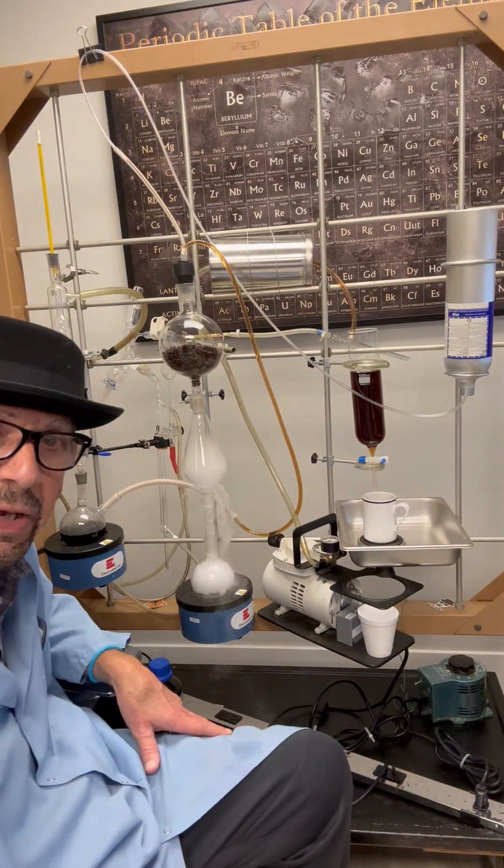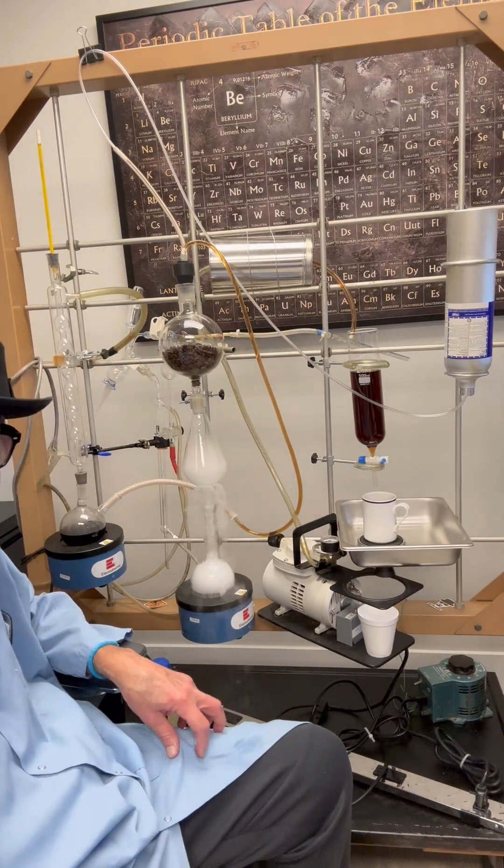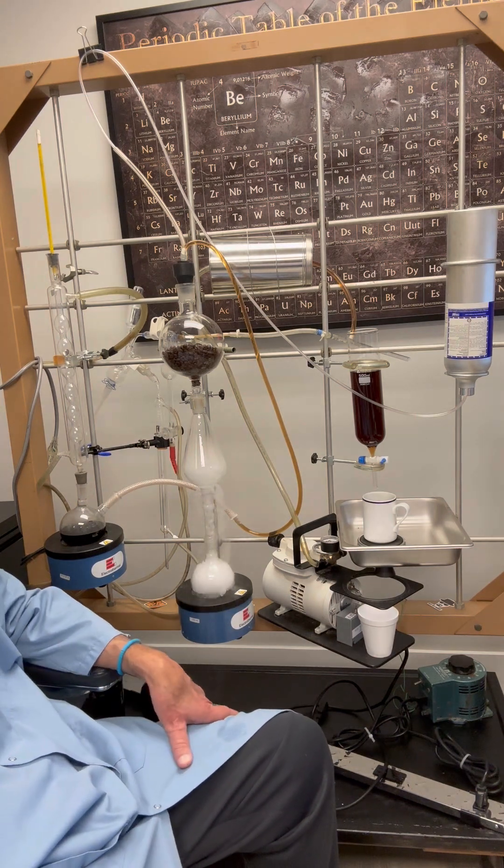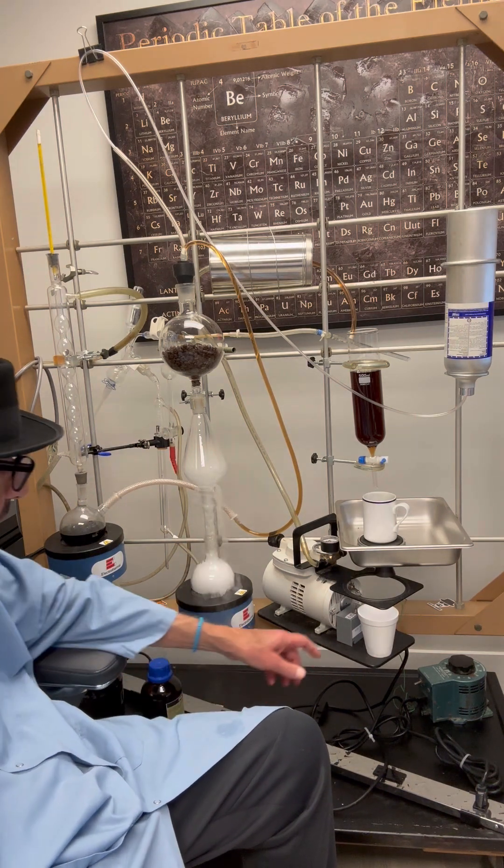Hey folks, we're gonna make some coffee now. This is a complex laboratory set up from Gale, the other chemist.